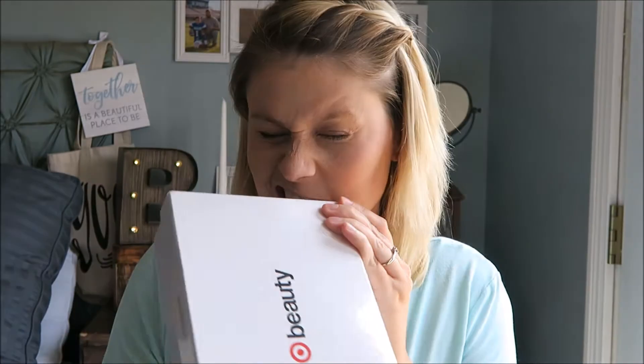Hey guys, welcome back to my channel. I have not filmed a video for this channel in a really long time, but today I am going to be doing an unboxing of the Target beauty box. This is my first time ever purchasing this box and I'm really excited to tear into it. Sit-down videos are not my forte — I'm a vlogger. I have my vlogging channel linked below, but I'm trying, so here we go.